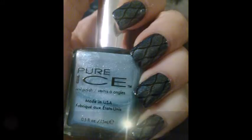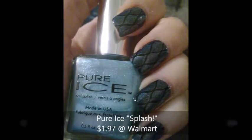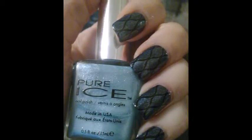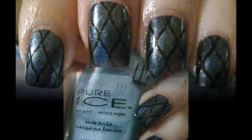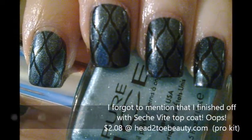And then I went ahead and stamped with the Pure Ice Splash. I was really, really surprised that this actually stamped as well as it did, because it's kind of a sheer polish and very shimmery, but it actually worked really, really well and I was very impressed and very pleased.